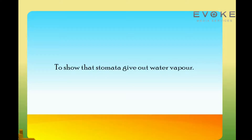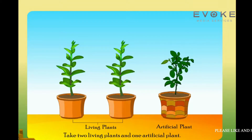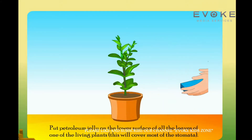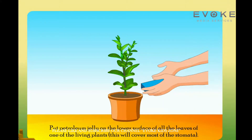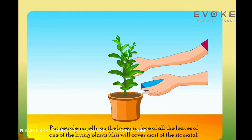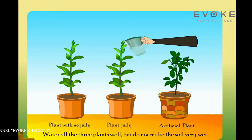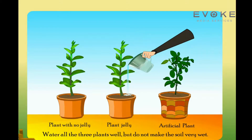To show that stomata give out water vapor, take two living plants and one artificial plant. Put petroleum jelly on the lower surface of all the leaves of one of the living plants — this will cover most of the stomata. Water all three plants well, but do not make the soil very wet.